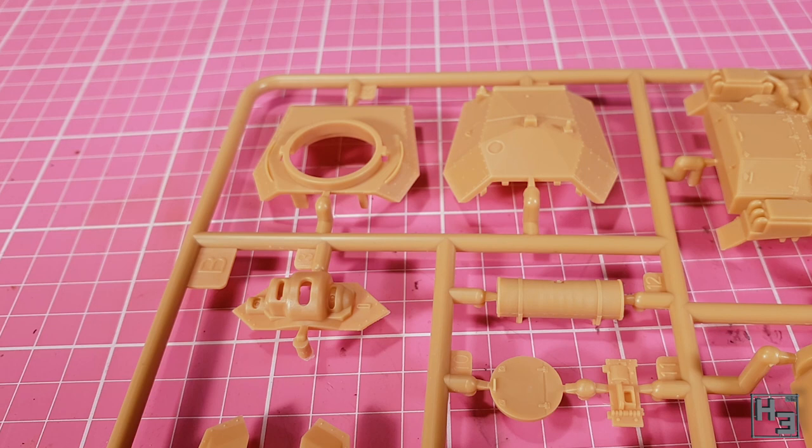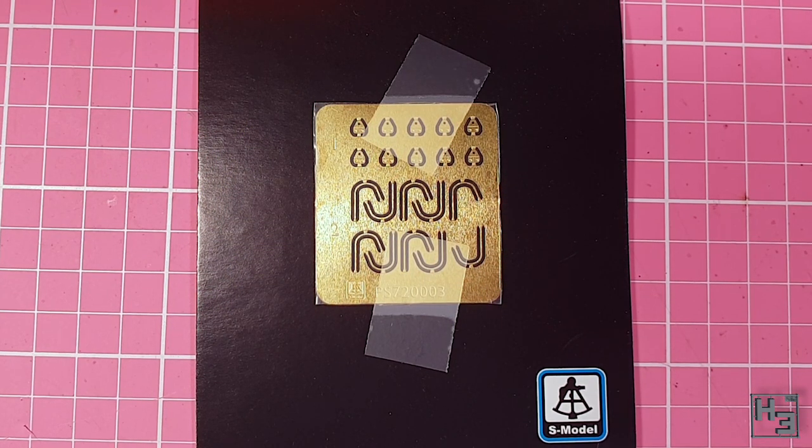Unlike pretty much all wargaming kits, this comes with some photo etch parts. These look like they might be a little bit less frustrating than the photo etch on the Hotchkiss H35 that I built a while ago — link in the description and card in the upper right corner. It looks like there are some spares on these frets, which is awesome, as photo etch parts are very easy to lose.